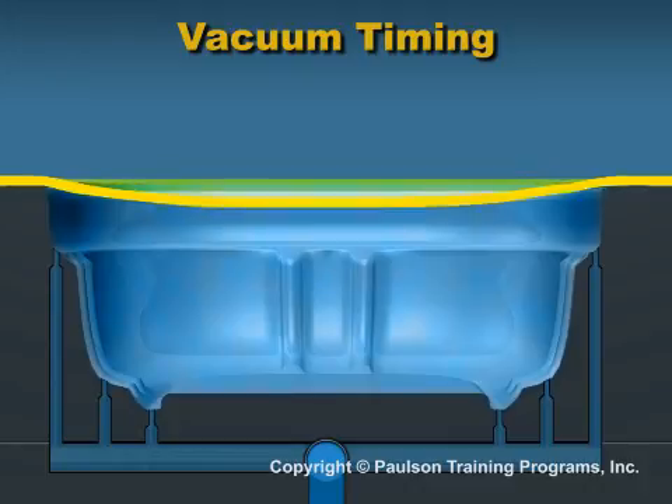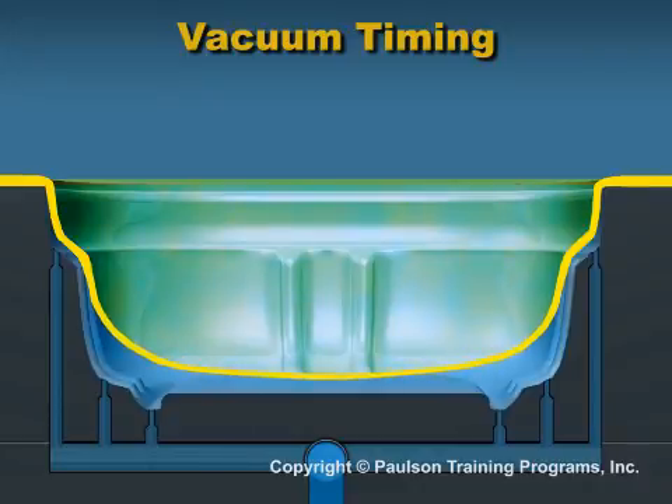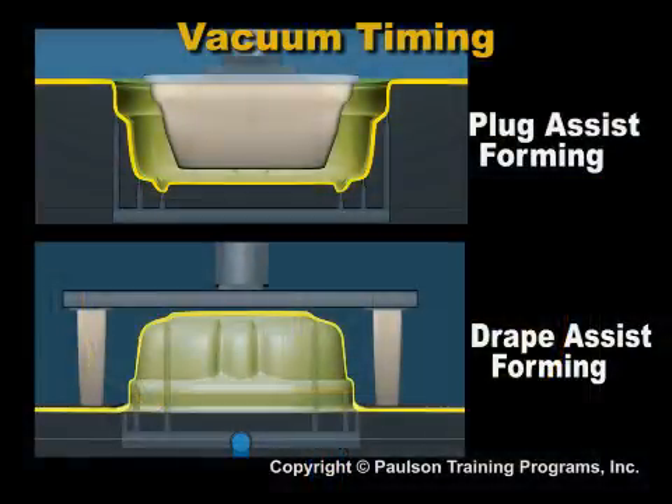In the last lesson, you saw how basic thermoforming causes the sheet to be thinnest where the plastic sheet is stretched the most. There is very little control over part thickness. Plug assist and drape assist are methods to improve the sheet thickness distribution in thermoformed parts.